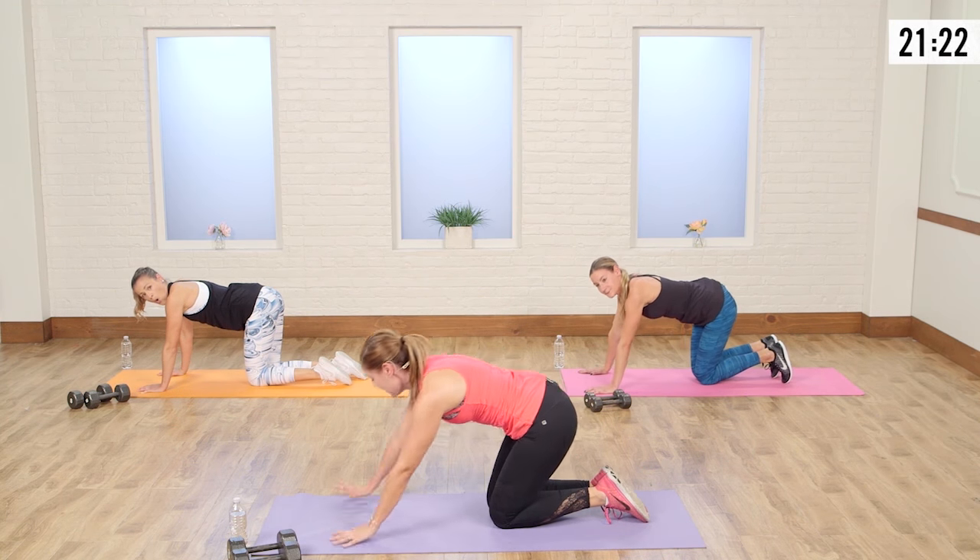Stay low. Almost there — five, four, three, two, and one. Right into that jog. Take it nice and easy. Everyone sweating as much as I am? Bring those knees up.